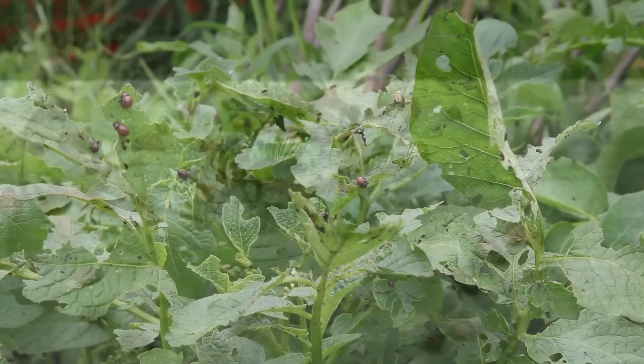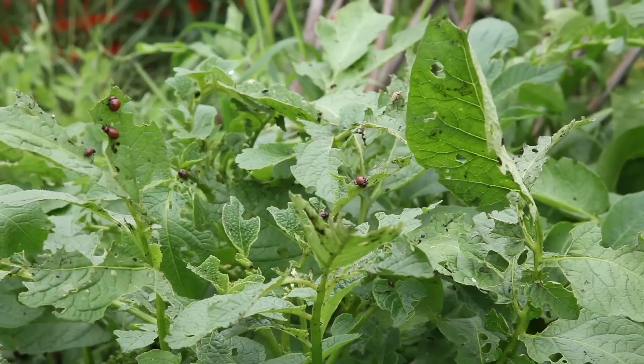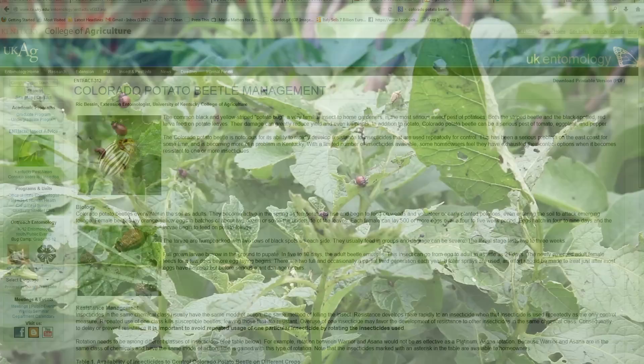Well, I went back out to the hoop house yesterday, expecting to see my potatoes thriving, but yee. Now my plants were covered with gazillions of wriggling black and red things. They were ugly — they looked like ladybugs had been spending the night and mating with grubs, and they were really turning the leaves into lace. So it was another mad dash back to the Google machine where I found out these are the larvae of those hard-shelled beetles.